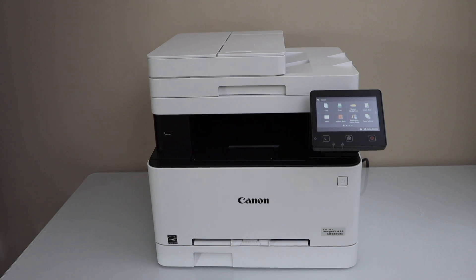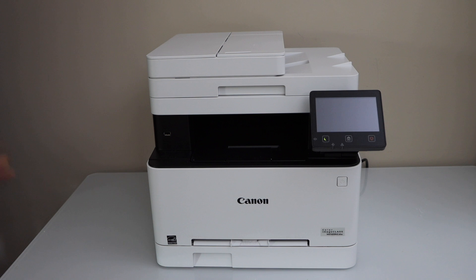In today's video I am going to show you how to do the ethernet cable setup of your Canon imageClass MF654CDW printer. You can follow it for the MF650 series printer and for most printers it works the same.